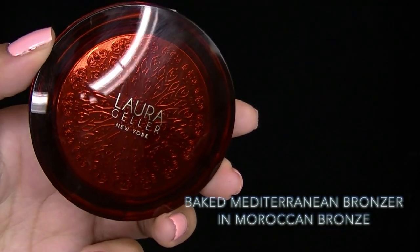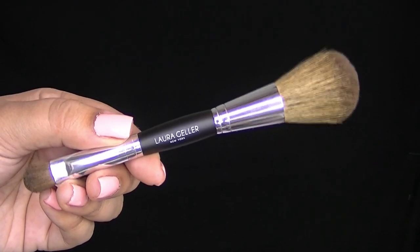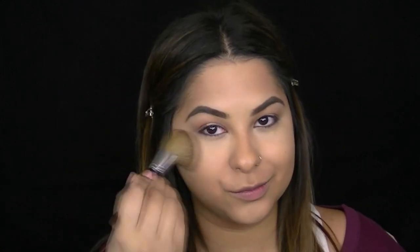This is the Baked Mediterranean Bronzer in the color Moroccan Bronze — the packaging is gorgeous. I'm applying it with the double-ended brush that comes in the collection, sweeping it along the outer edges of my face — the temples and right on my cheeks — to add some color and definition.